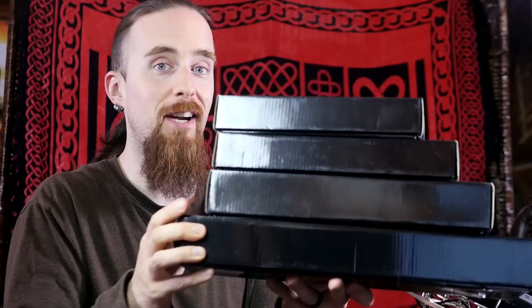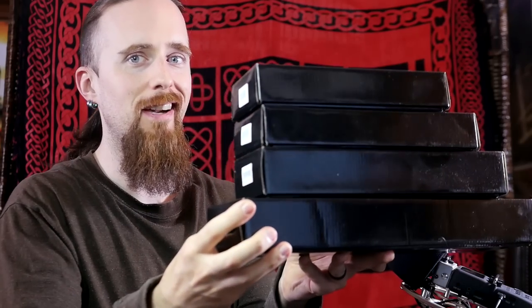I was contacted by TopQuest and asked if I would like to try out one of the DEF CON knives and I said sure, why not. Little did I know that they'd sent me an entire stack of knives. So let's take a look at them.